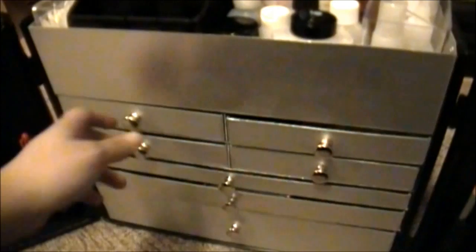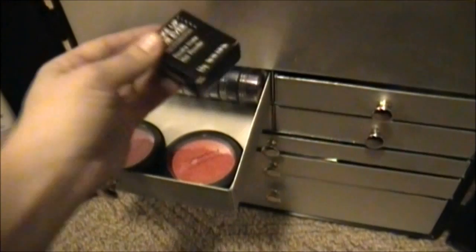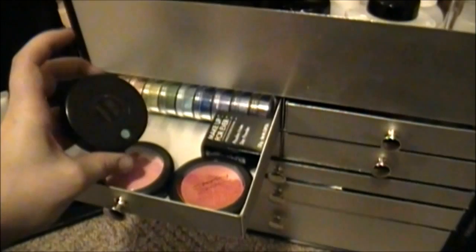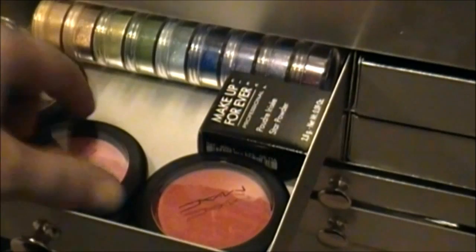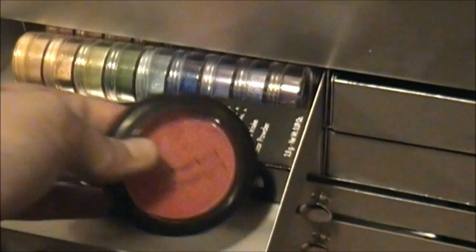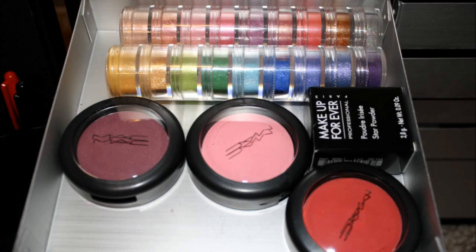On to the drawers, which is kind of the most exciting part. On the top left I have some bright colorful products. This is a makeup stack. This here is Makeup Forever's Star Powder, which is basically like a very shimmery white mica. Then I have three blushes from MAC: this one is Dirty Plum, this is Pink Swoon which is actually kind of a little bit darker and more of a Barbie pink, and then this here is Frankly Scarlet which is a really, really bright primary red shade and it's matte.